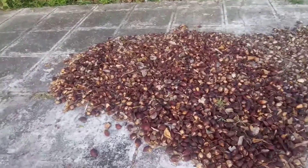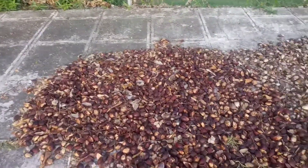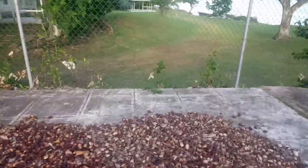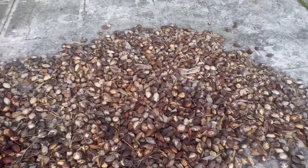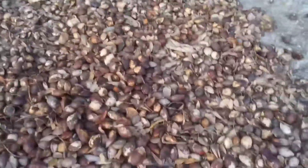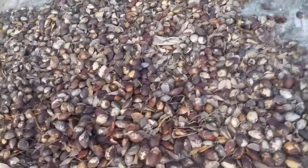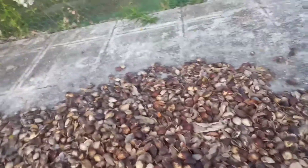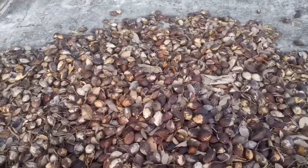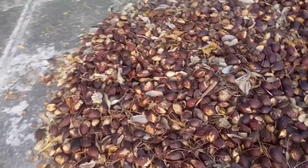Hey, so I'm back with another video. Welcome back to Farming Viceroy. So these are some almond — yes, so there is a fruit, or I'm not sure if it is a fruit — no, a nut. Yeah, a nut inside of them. You have to use a hammer and pound it to get out the nut that is inside.